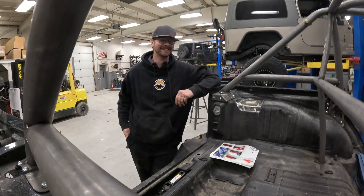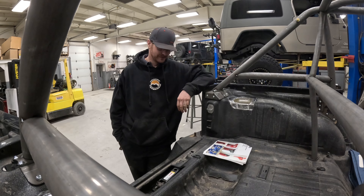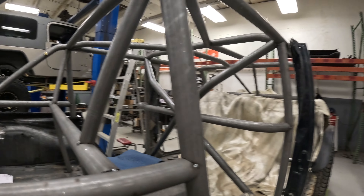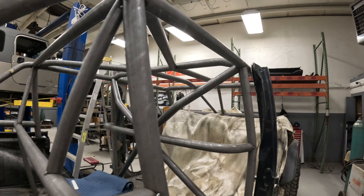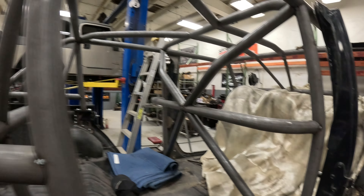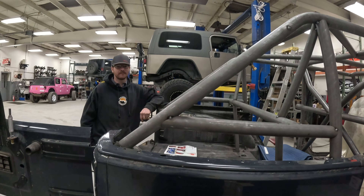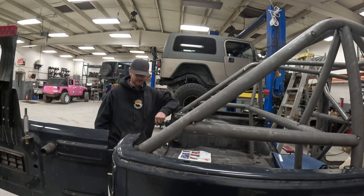It's one of those personal touches — instead of just hacking it off and capping it, just remove it completely. It's only a couple of plug welds and it takes a little more time, but on this Jeep that's more than okay.